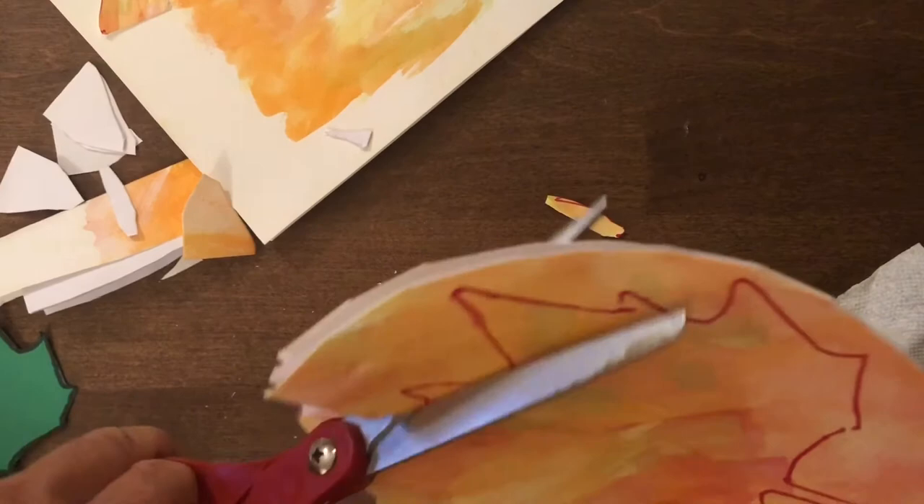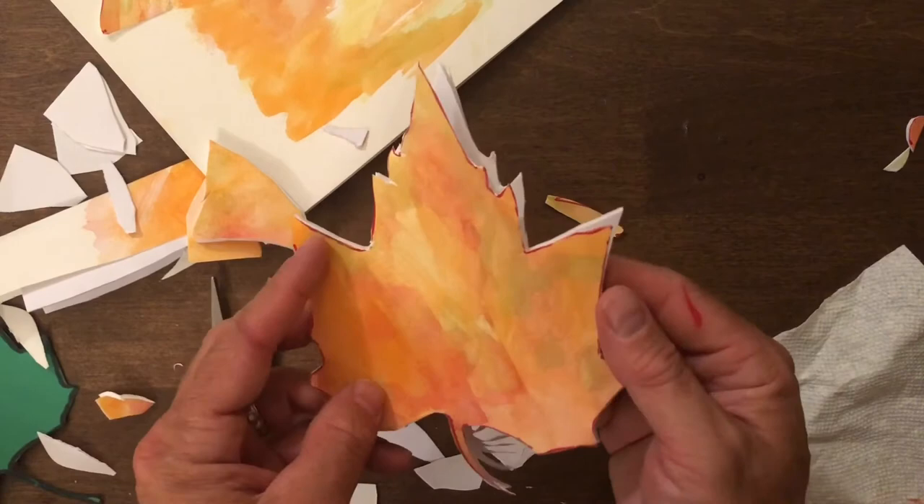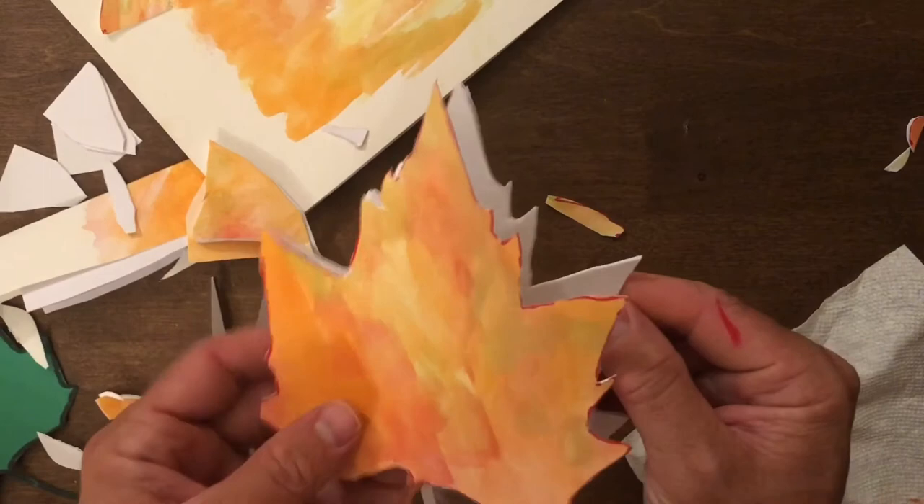You can use the sharp scissors to go around the outside of your leaf. I like to cut little pieces off at a time, going slowly around the parts of the leaf so that I can get everything cut out the way I want it. Take your time, do it safely, and if you need to do a simpler leaf that's fine. Mine's a little bit complicated.